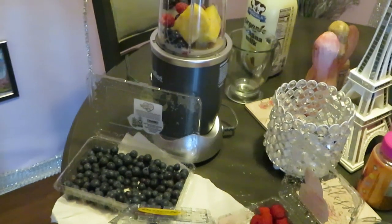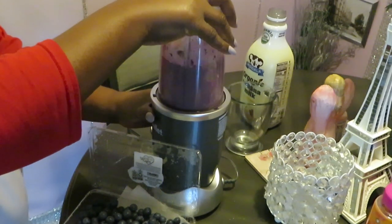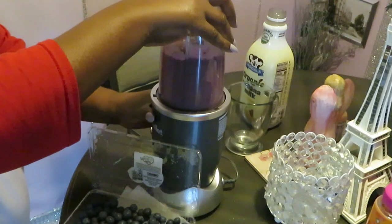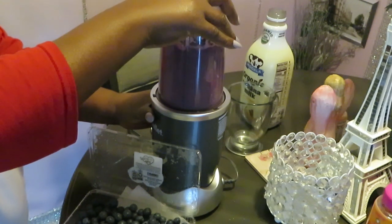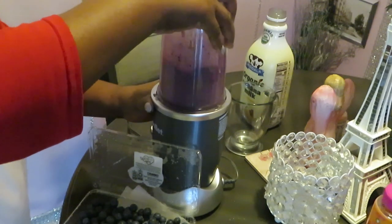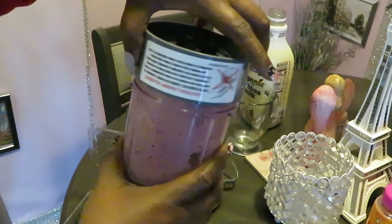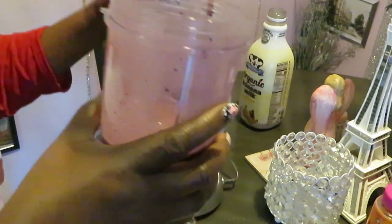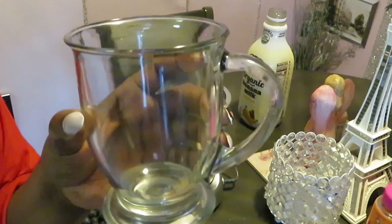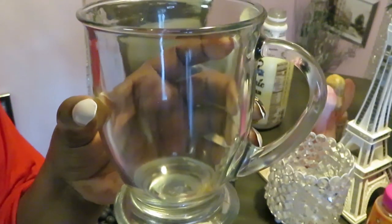Let me lift y'all up so you can see my blender over here. We don't like those thick chunky smoothies — that's like milkshake style. Let me get my aesthetically pleasing glass and pour the smoothie in there, so this part of the video will be aesthetically pleasing.